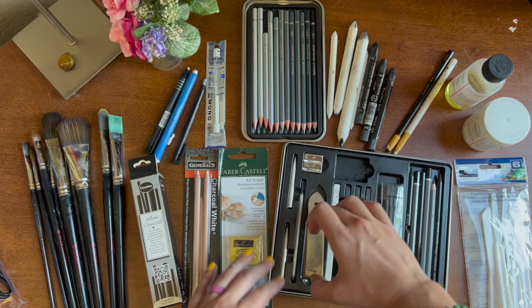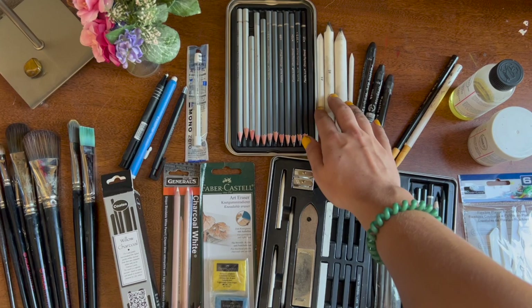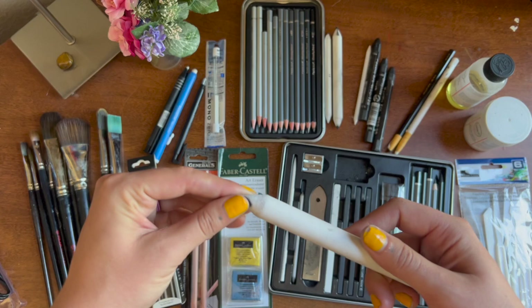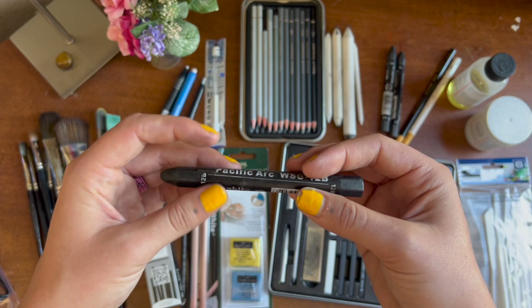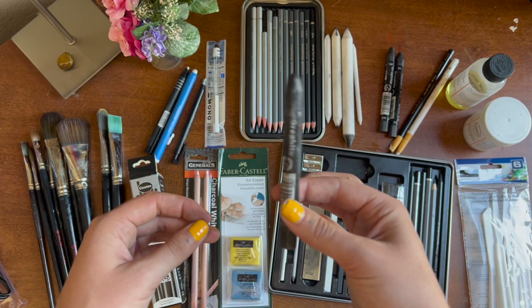You also get this little sandpaper tool used to clean off your stumps, and you do get a package of stumps in different sizes and shapes. You can tell I've used mine a lot. Stumps are great for smoothing out charcoal or graphite drawings to get a nice gradient and smoothness. You also get these water-soluble graphite sticks — a really cool thing I didn't know existed. You can get them wet and make cool painterly dripping effects. Great quality, and a great little bonus.